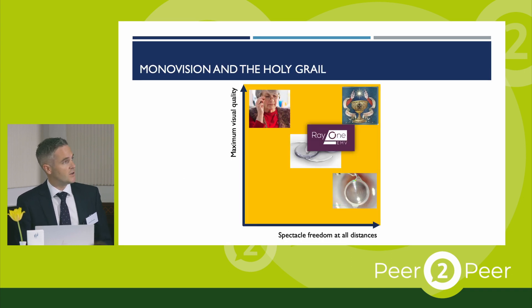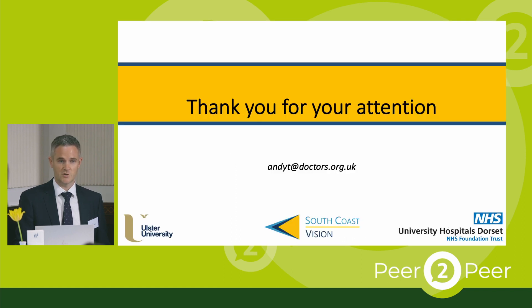In conclusion, in my opinion the EMV really is a big step up towards the holy grail of presbyopia treatment — increasing spectacle freedom at all distances while preserving the maximum visual quality. Thank you very much; I'd be happy to take any questions.